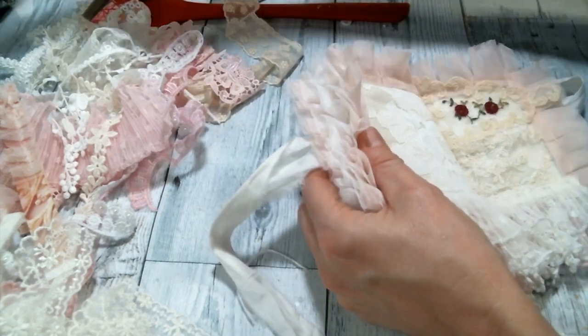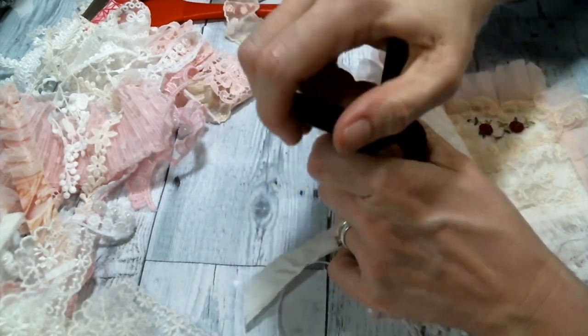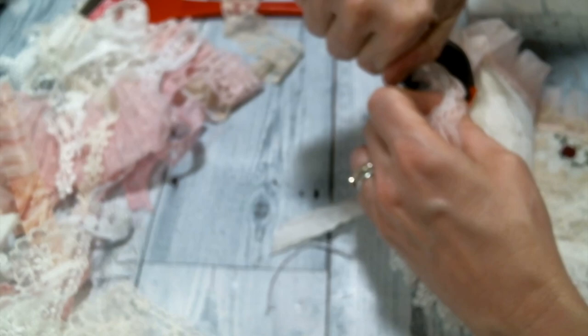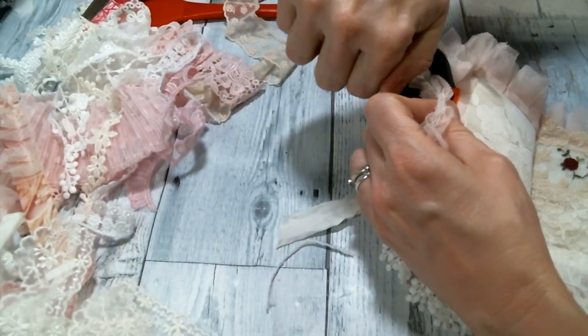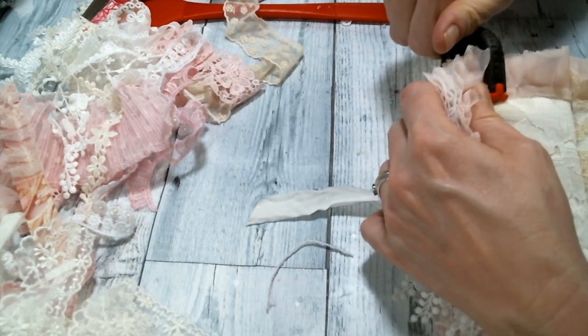Let me get a clip to hold all the fluff out of the way while we work on it — this clip is almost not big enough. It's going to be a little bit in the way, so let me try up here.